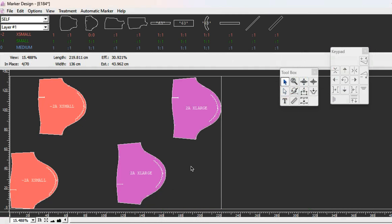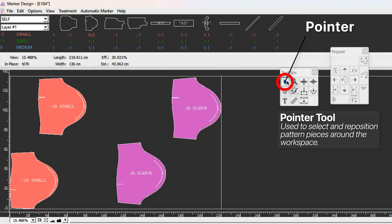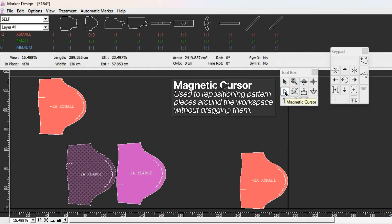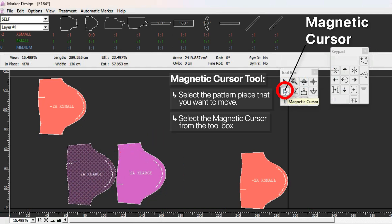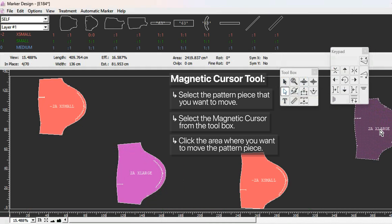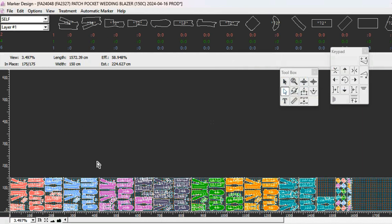When you move the pattern pieces, you can use the pointer tool to select and drag wherever you want. But with the magnetic cursor, you can just click anywhere you want to move a piece. You don't have to drag from one end to the other - if you select the magnetic cursor, you just click an area and the piece will follow.